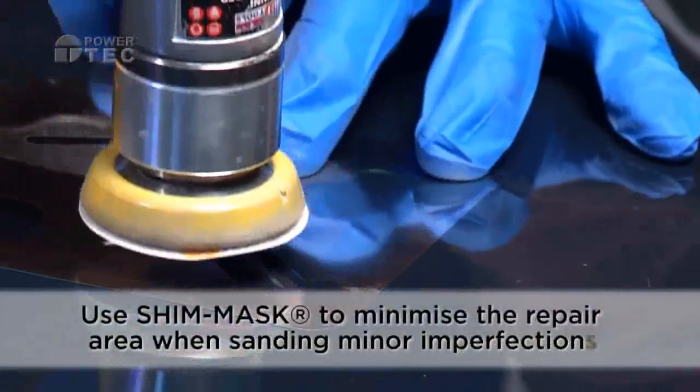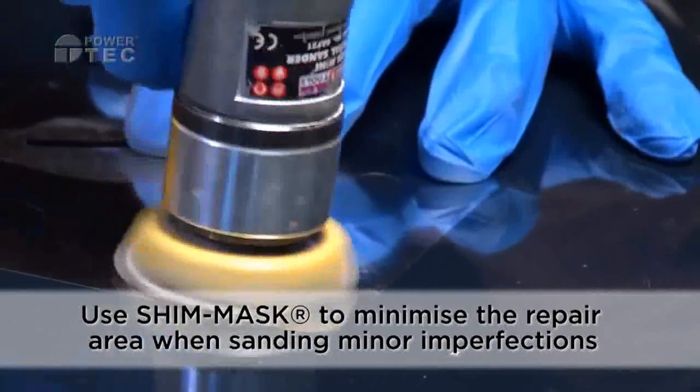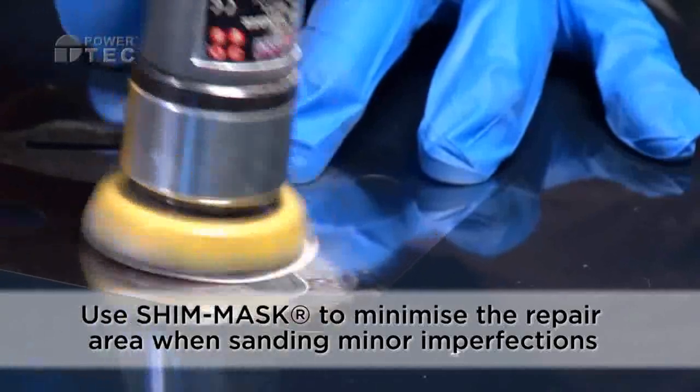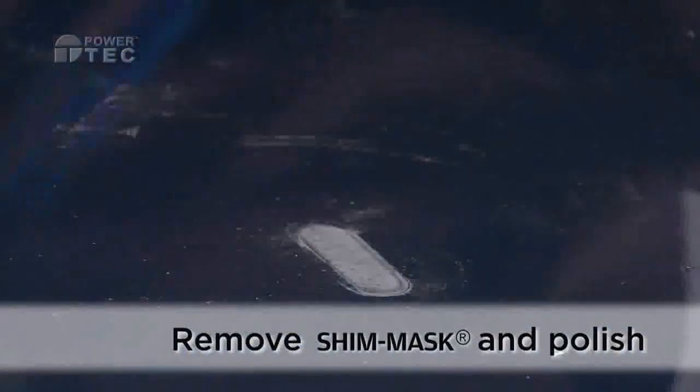Use Shimmask to minimize the repair area when eliminating minor imperfections. Remove Shimmask. Wipe the repair area and apply a coarse polish to finish the repair.